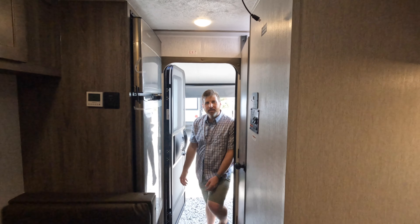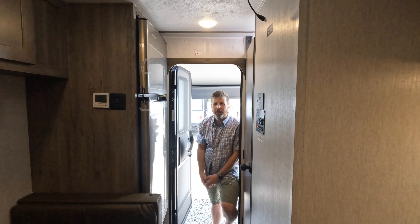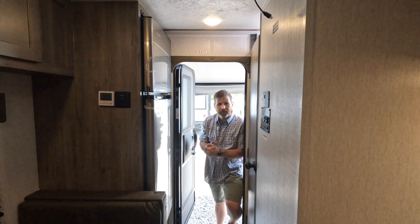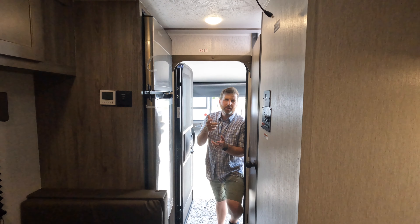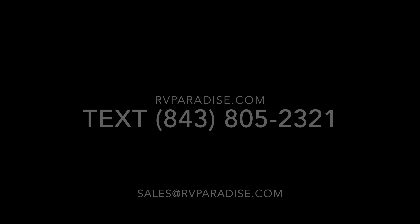Well, thanks so much for joining us. My name is Nate, you've got Mr. Jeff behind the camera. We are Paradise RV. Check out all of our inventory at rvparadise.com. Tweet, text, email - whatever you want. Thanks again and we'll see you out there.